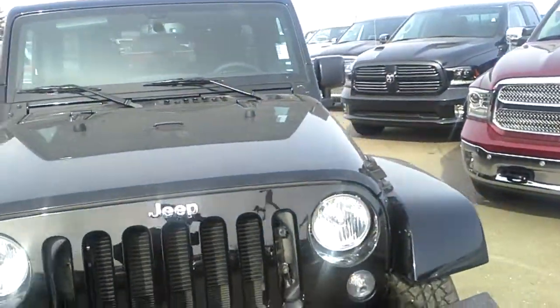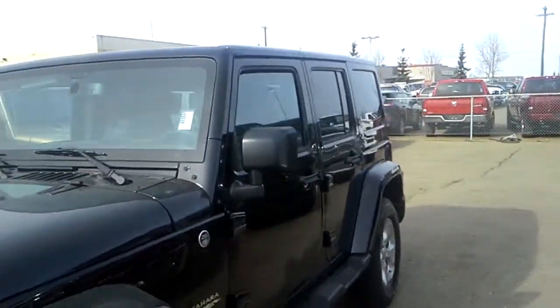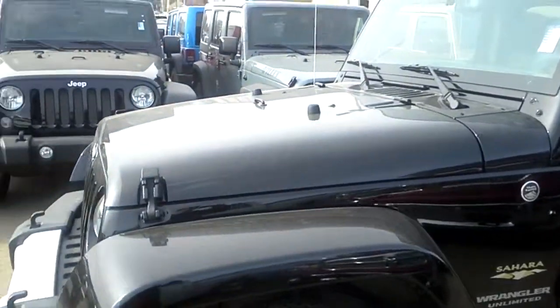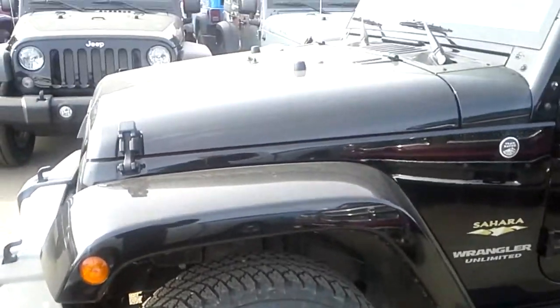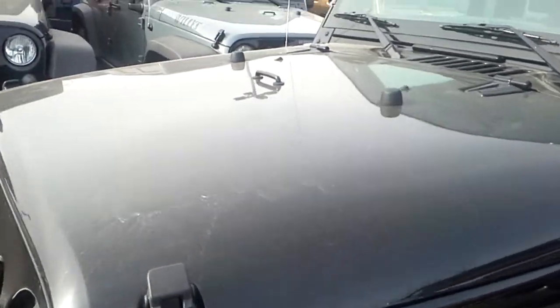But let me just go around and show you what this one's got. So again, this is the four door model. They all have the same engines, the Pentastar 3.6 liter — phenomenal engine — about 285 horsepower, but very good fuel economy at the same time.